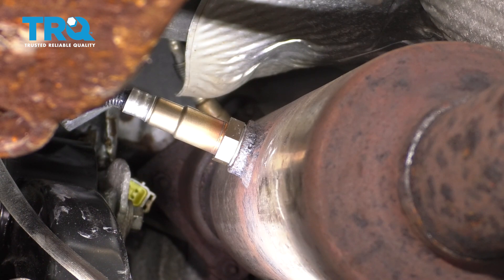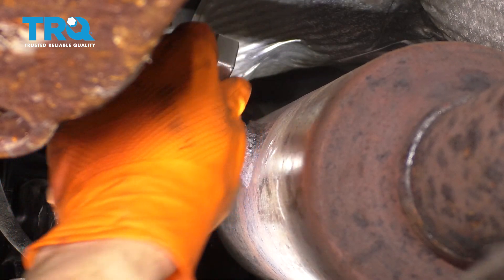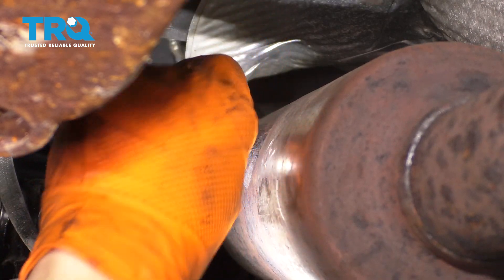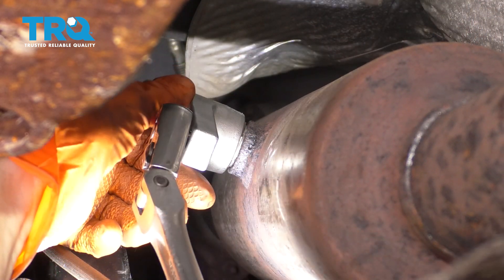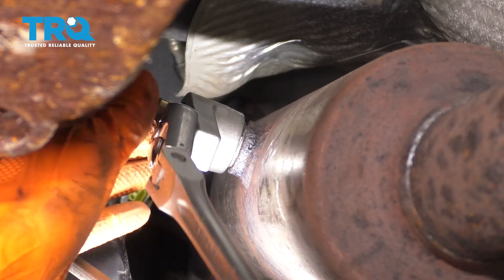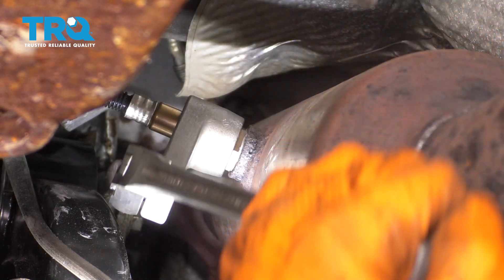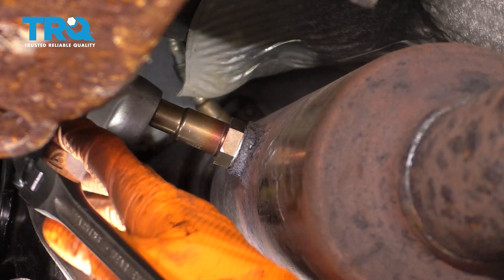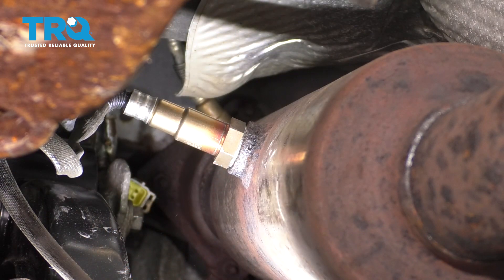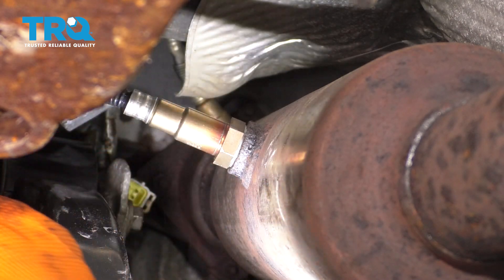You can either take a 22 millimeter wrench or your O2 sensor socket and give this a nice snug fit. Don't make it too tight — you just want to crush the little gasket that's in there. That's what's going to make a nice tight seal. Now let's route the wire to where it belongs.